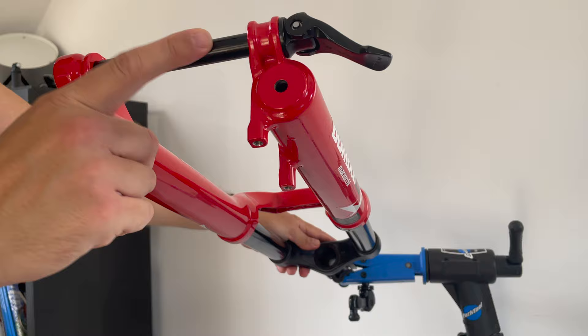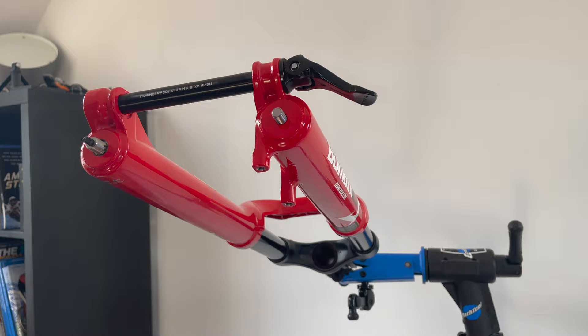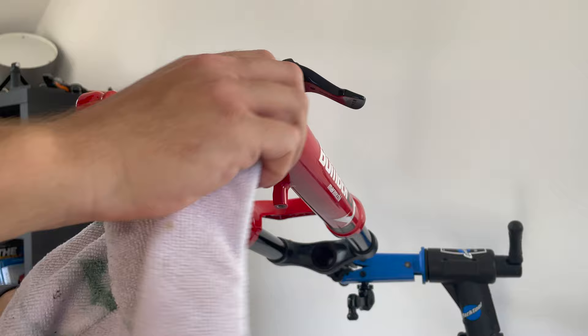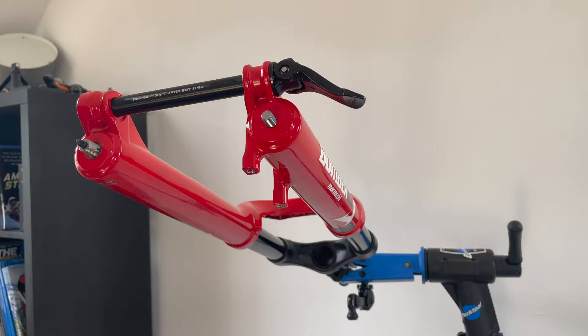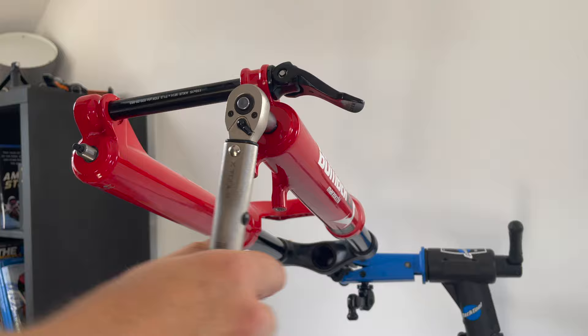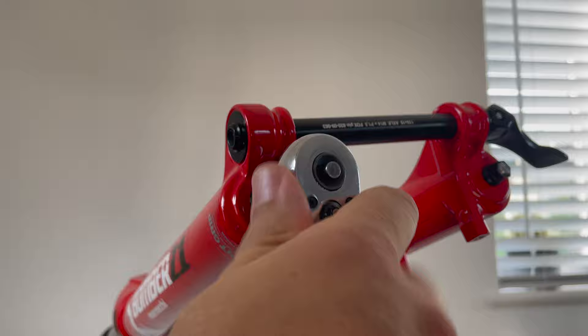Fully seat down the fork and make sure the threads are exposed so we can secure the lower legs to the upper legs. Use a clean towel or cloth to remove any excess oil from the threads - we don't want them to be oily as it effectively increases the torque the bolt has on the lower leg. Starting with the spring side, install the foot nut and crush washer and torque it down to 5.7 newton metres using a 10mm socket. Moving on to the damper side, repeat the process - install the foot nut and crush washer but this time torque to 16.9 newton metres.